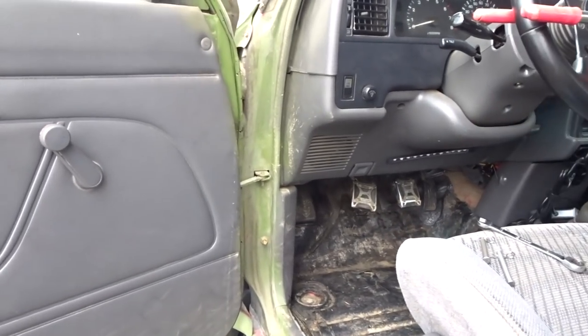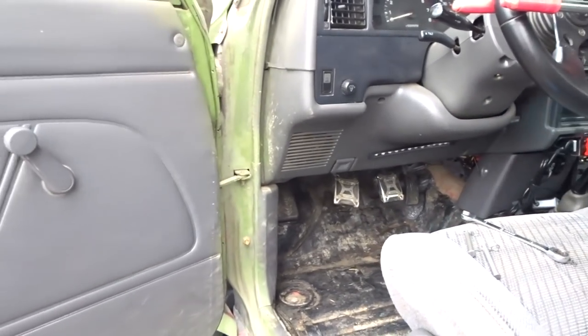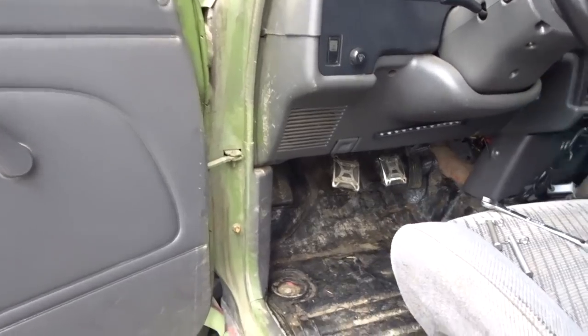This is a 95 Toyota pickup, but for most 1st, 2nd, and 3rd generation Toyota pickups it's very similar.